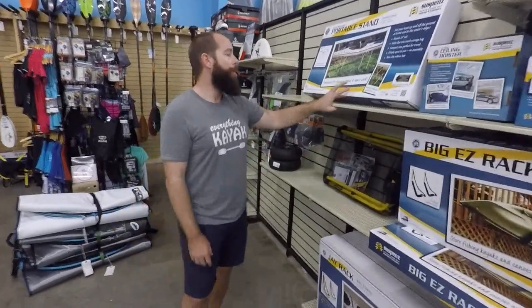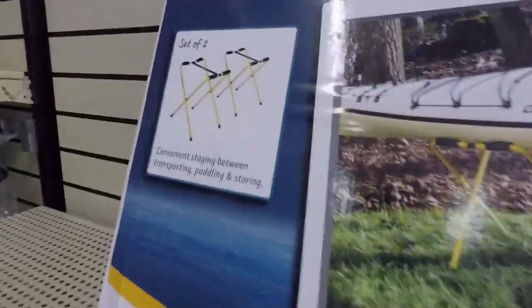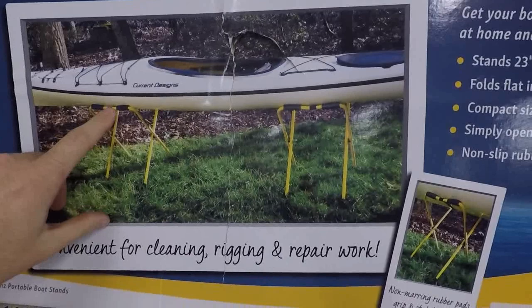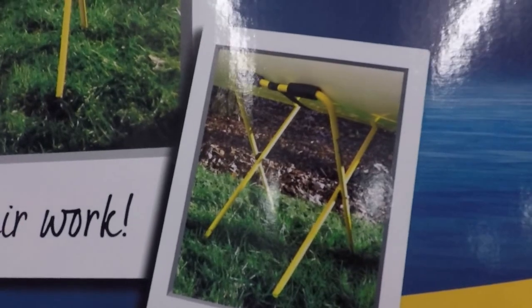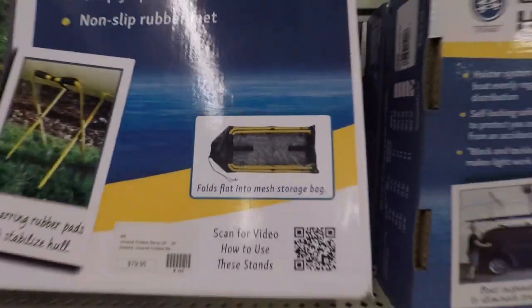If you're looking for stands, they've got a lot of options. One of the ones that we trust a lot are going to be the portable stands. There are taller and shorter versions. These are nice — there's a strap that stretches underneath. It does well with boats whether they have a hard chine or a really soft chine like that boat in the image there. Really cool — they come with a tote bag so you can carry them around with you.